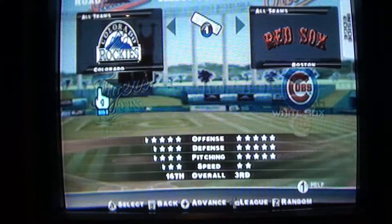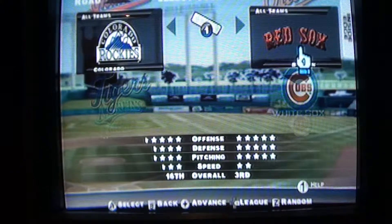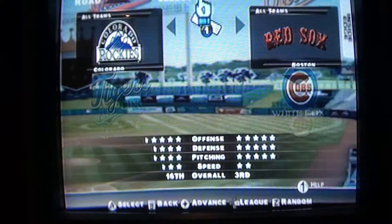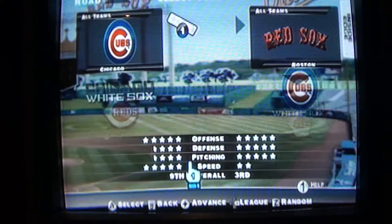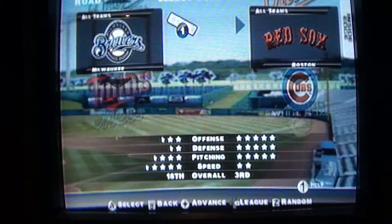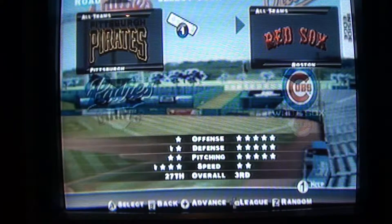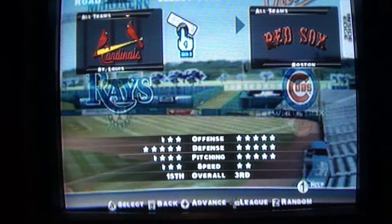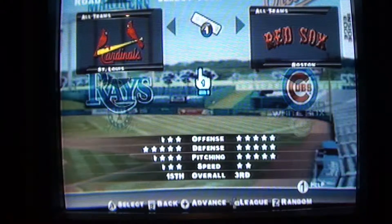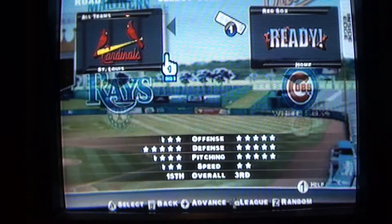We're going to choose which team I want. The nunchuck selects the teams — at first I thought you would use the D-pad. I honestly don't know which to choose, but just as a World Series 2004 reference, it's going to be Cardinals versus Red Sox. Let's play ball.